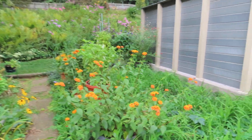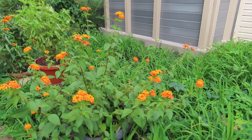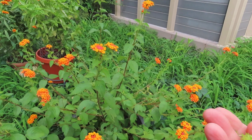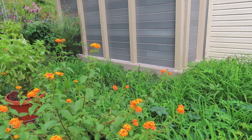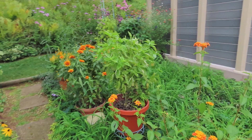This lantana — I don't know the name of it, I just call it Tangerine Lantana. One of the things I do is pinch off the spent flower bud. That way they don't go to seed, and you get more blooms. I do that on all my lantanas.